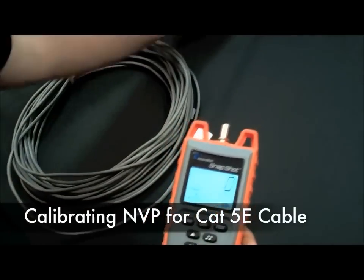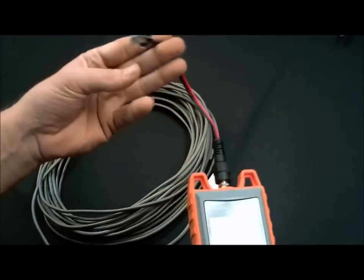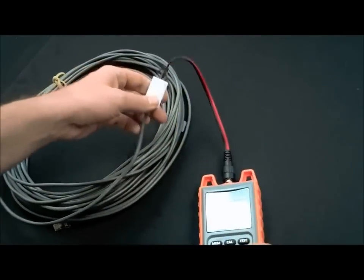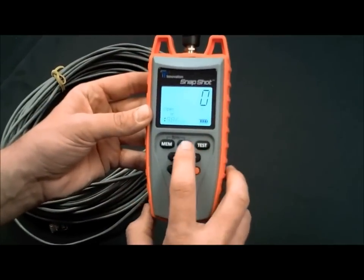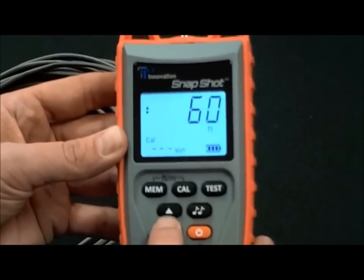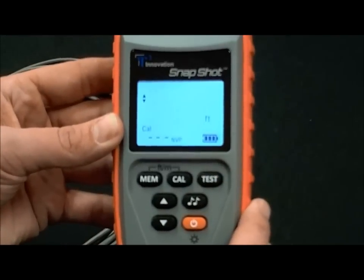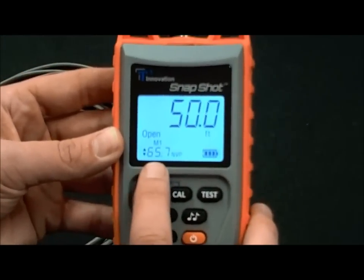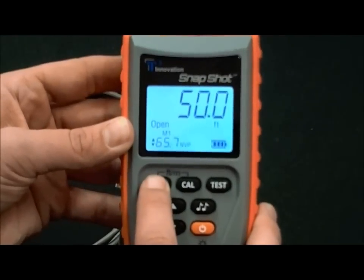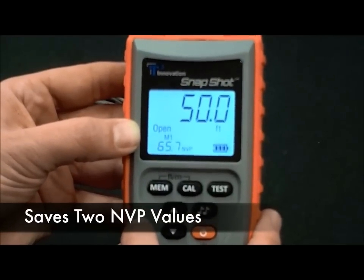We'll calibrate an MVP value for a CAT5B cable. Plug the RJ45 adapter into the unit and plug it into your cable. We have 50 feet of cable we're going to calibrate with. Hit the calibration button, scroll down to 50, and hit the test button. Now we have our MVP value, which is 65.7. If we want to save this to memory, select the memory button. So now our M1 memory is for CAT5B at 65.7.